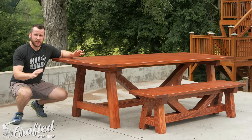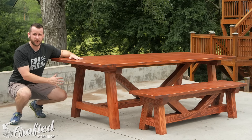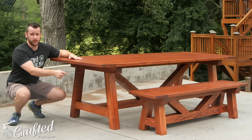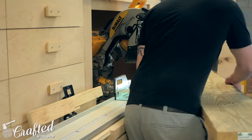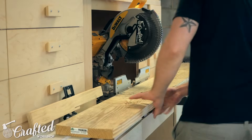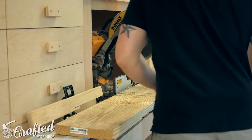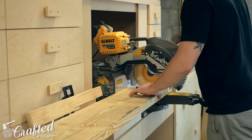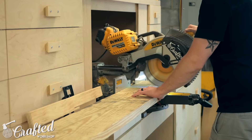I built this out of really basic construction lumber — southern yellow pine for the top and Douglas fir for the base. All of the wood costs less than 200 bucks for the table and two of these benches. My friends John and Katie wanted a farmhouse table and benches for their new house and I offered to help build a set for them. John and I built this out of southern yellow pine 2x10s and Douglas fir 4x4s from my local home center.